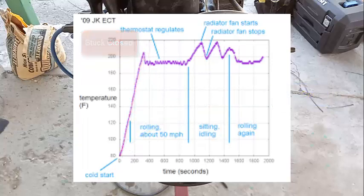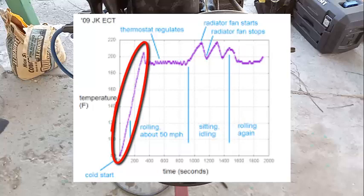To rehash: the thermostat causes the temperature to ramp up as fast as possible — you want the steepest slope possible to heat the engine quickly. Once the coolant reaches a certain temperature, the thermostat opens and lets cold water in while hot water exits. That's a bit different from a boat engine, but the principle is the same.